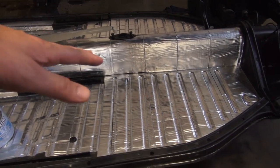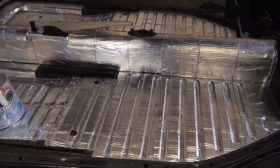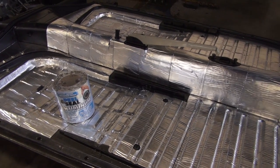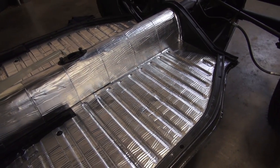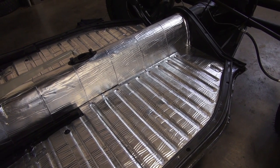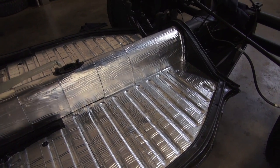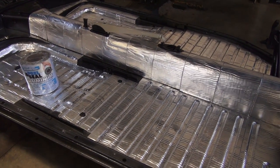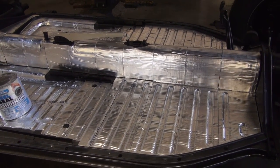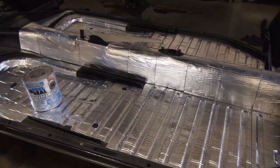As long as you make it look nice — you can even spray on top of this, spray it black, so you don't have the silver look. That's pretty cool too. There are a lot of people who like to show off their floor pans — pick up the carpet or mats and look at the detail of their floors. But I'm going to cover this with carpet, so I won't really see it.